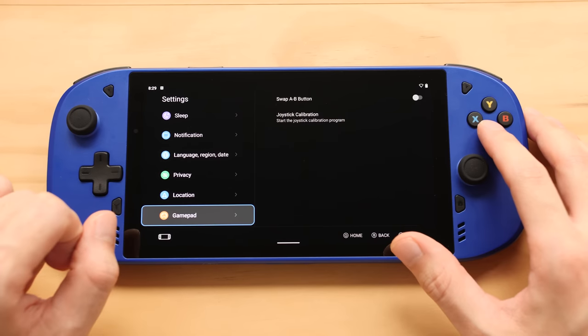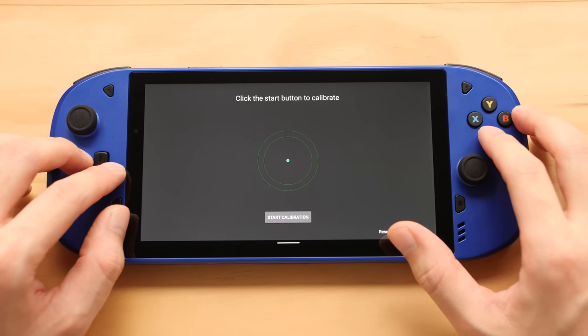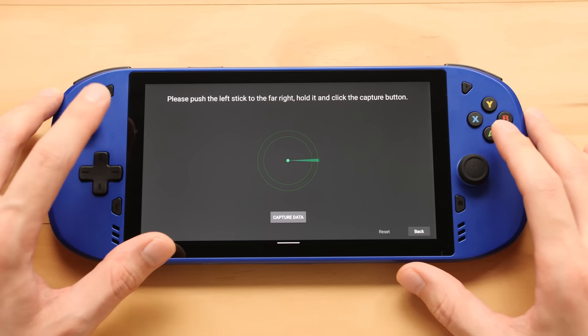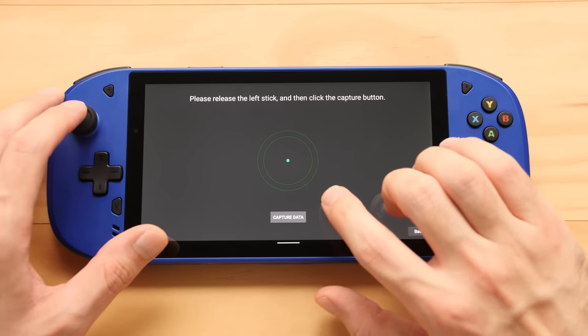Under gamepad settings, we can swap the AB buttons and we have joystick calibration. This seems super close to the one on Odin — actually exactly like the one on Odin, except this part isn't automatic.